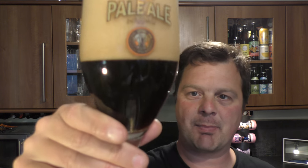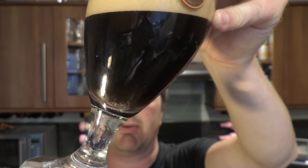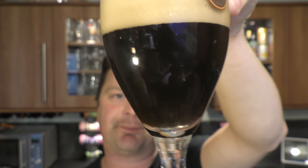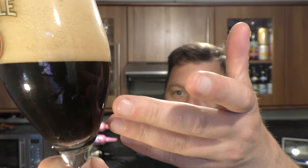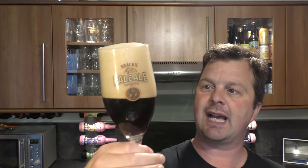Okay, picking it up now — it's calmed down a little bit. We've got a four to five finger tan-coloured head. It's a jet black beer in the glass — well, if you put your beer on the angle, it's definitely a very very dark brown ale shall we say. You can see the carbonation running off the side of the glass. It's not heavily carbonated, but that head wants to stay — it doesn't want to go anywhere.